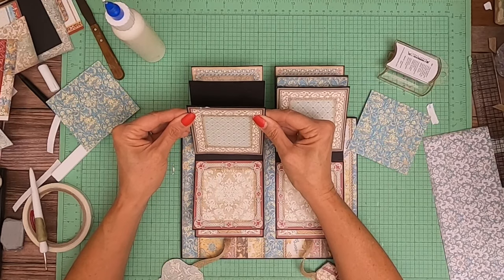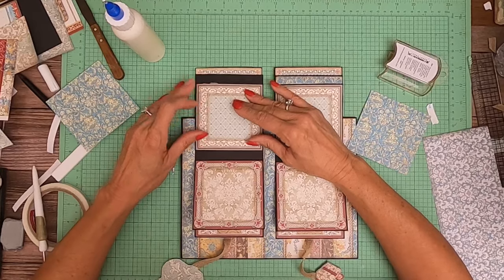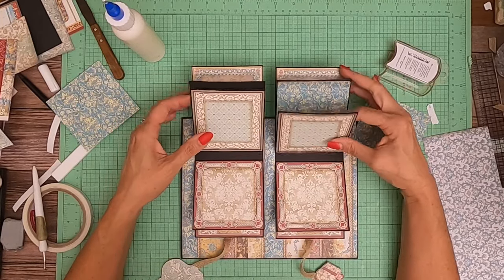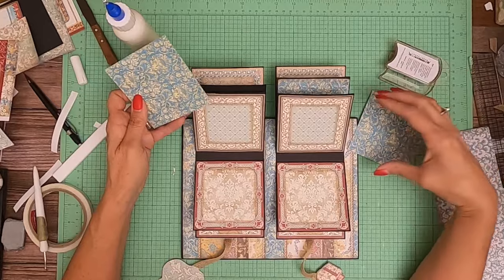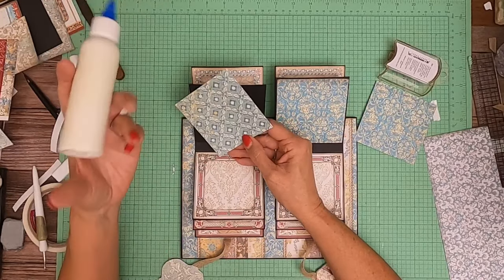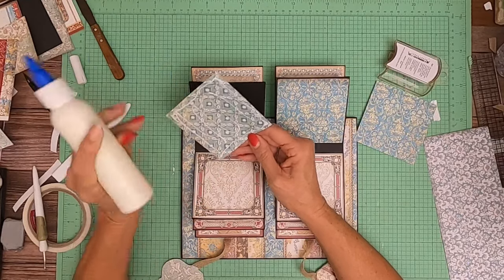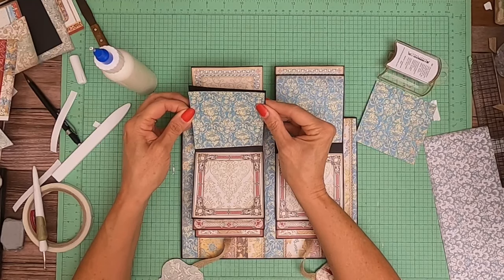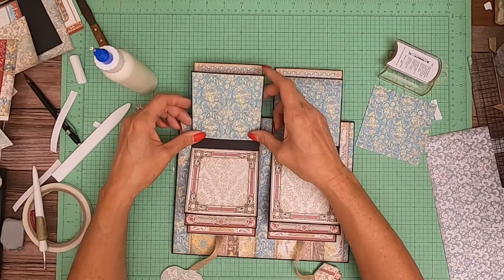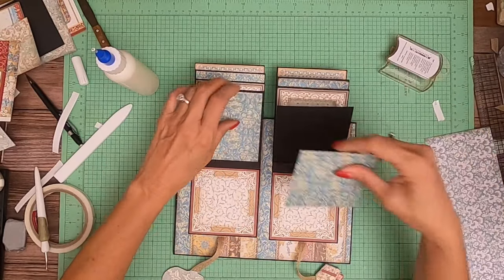I got a little heavy on the glue there. Okay, pull this pattern back in.